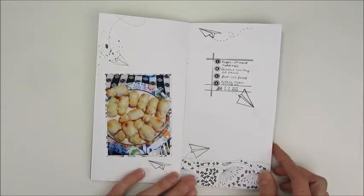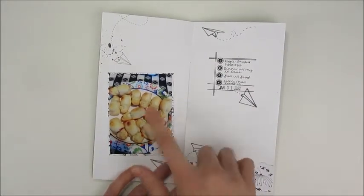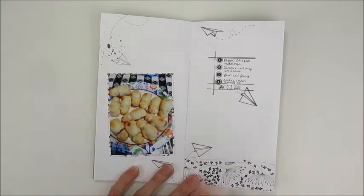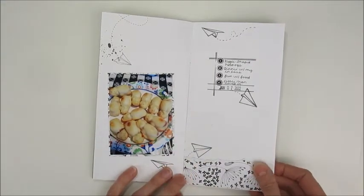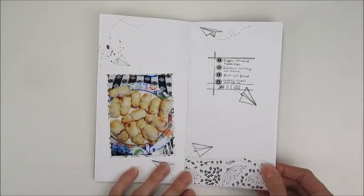Over here I tried to stick with black and white and stamping. I did this page about these little piggies — it was a mold where you put little hot dogs in, poured Bisquick, and made pigs-in-blankets. We also made a dessert version with chocolate chips and the extra Bisquick — they tasted like little pancakes. That was fun.